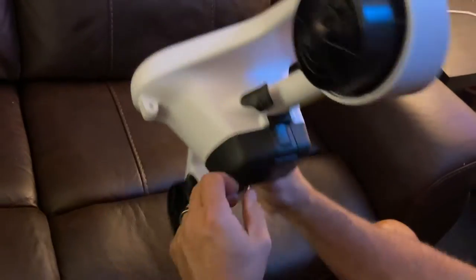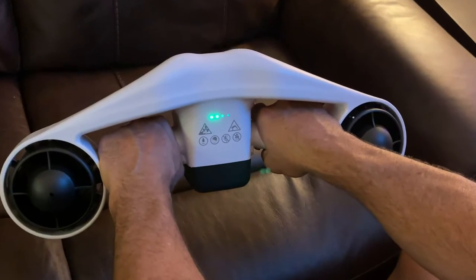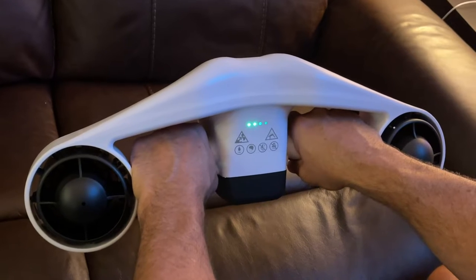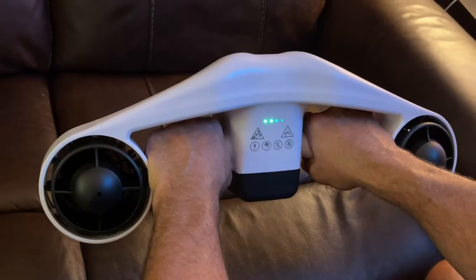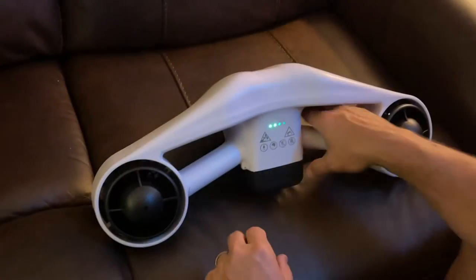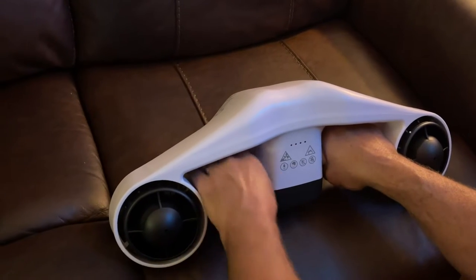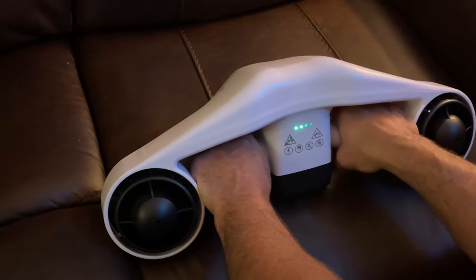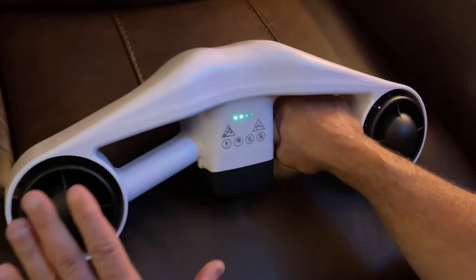To turn it on, you just pull both of the handles at the same time. Now if I hold the left handle and double pull the right handle, it goes to high. If I'm holding the right handle and double tap the left, it slows it down. If I hold the left and double tap the right, it speeds it up. So it's on now and you can hear it.